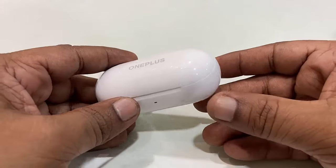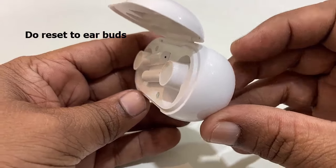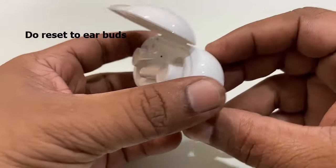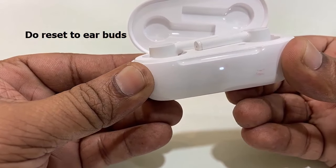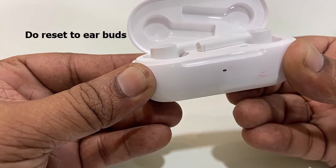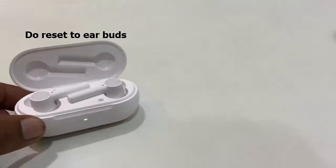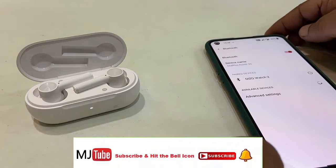Open the charging case and press and hold the reset button for about 10 seconds. Find the hard reset button on your charging case and hold it for a few seconds until you get an indicator light. We are doing a hard reset to the earbuds.